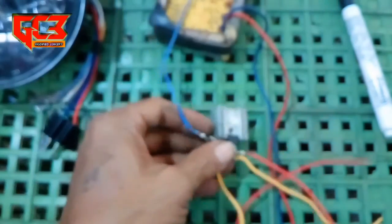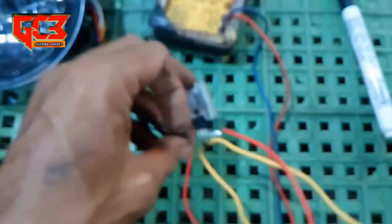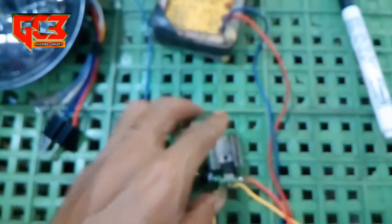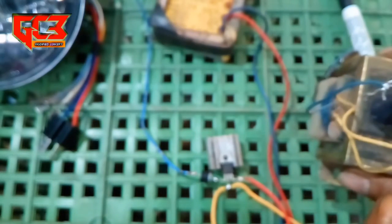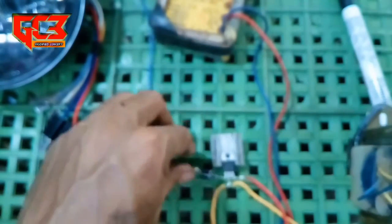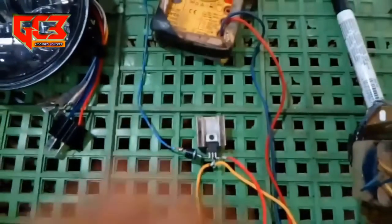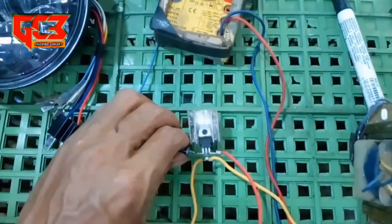Oke langsung kita cek dan kita buktikan tegangan yang masuk. Saya pakai sebuah adapter yang tegangannya 16 volt. Nanti kita praktekkan di sini, apakah tegangan yang dikeluarkan oleh regulator ini benar 12 volt.